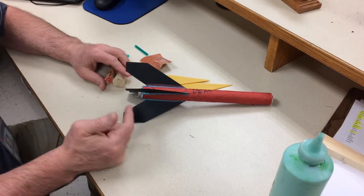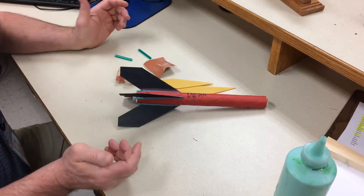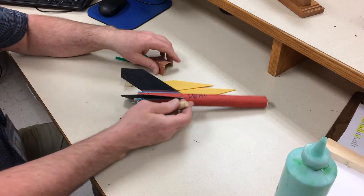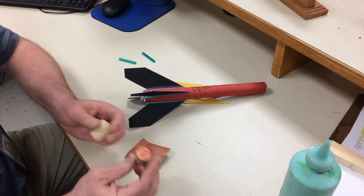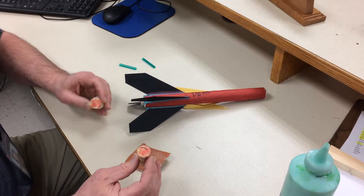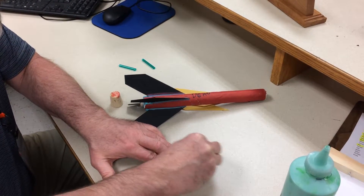I'm going to show you guys one of the steps in constructing the homemade rocket. You have to make a nose cone. We're going to make a nose cone out of cork, which works really good. This one was a botched one, so I'm going to use it as a demo, and I'm going to sand it smooth.